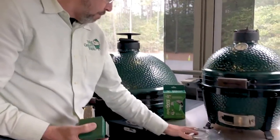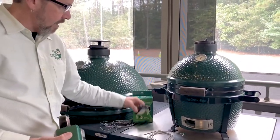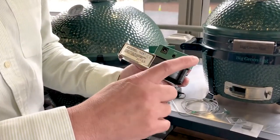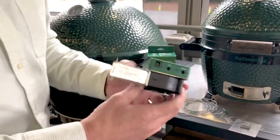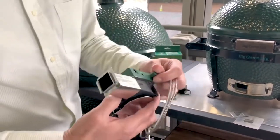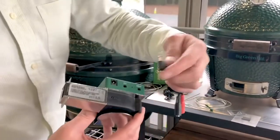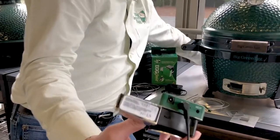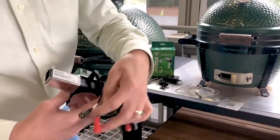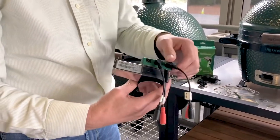Comes with the meat probe and the alligator clip for the grid, which I'm going to show you here in a minute, and the power supply. You've got the power supply, the pit probe, and the meat probe right here. So normally you would just put your clips in like that, and you'll have your pit and your meat. But if you purchase the extra Y cables, they can go in there like that on each of them. And now you can have a pit, a meat, and two meats — so a pit and three meat probes that you can do all at once.